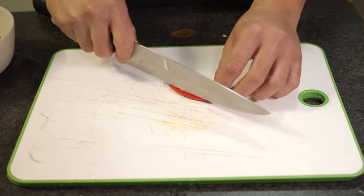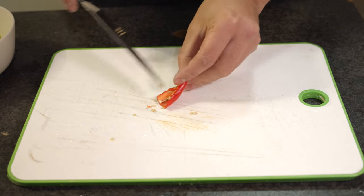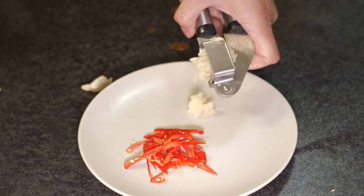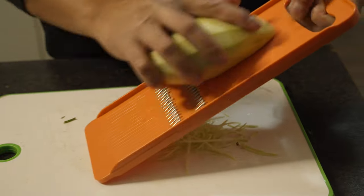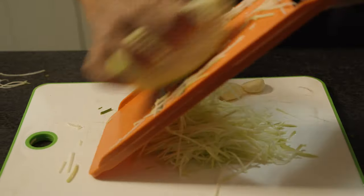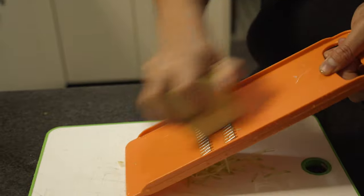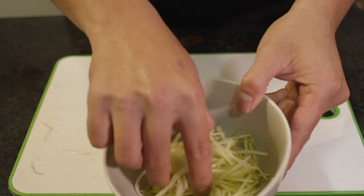First up you're just going to want to chop your chilis up and get rid of the seeds — again, it depends on how much heat you can handle. Season to your own tastes and capabilities; if you can't handle the heat, ditch the seeds and chop the chili up into chunks. Then mince some garlic. Next up, take your green mango, peel it, and just grate it. You might find it strange that I've got delicate little Asian hands — these belong to Johnny, not me. Between cuts in this video you'll see it chop and change.